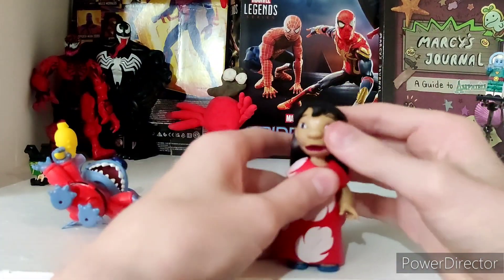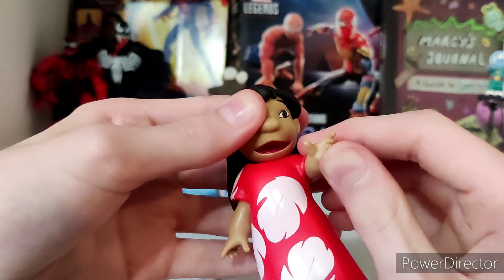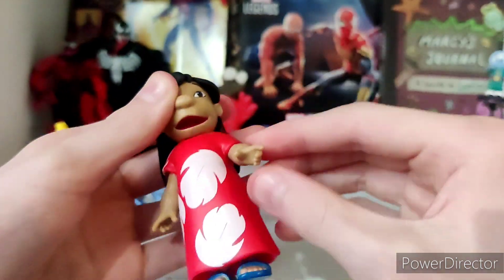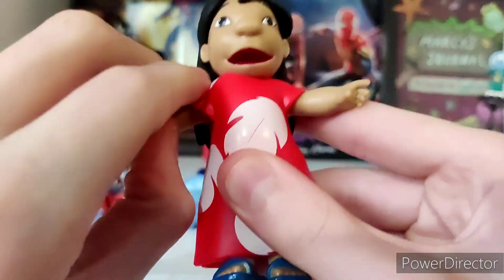We got Lilo. Her dress material makes her arms harder to move. I'm not sure how much range I can get. But she can T-pose.